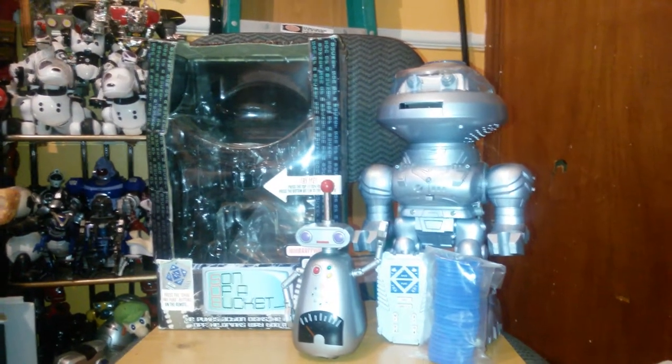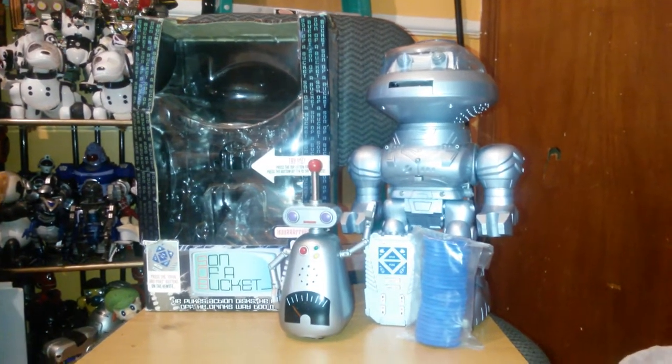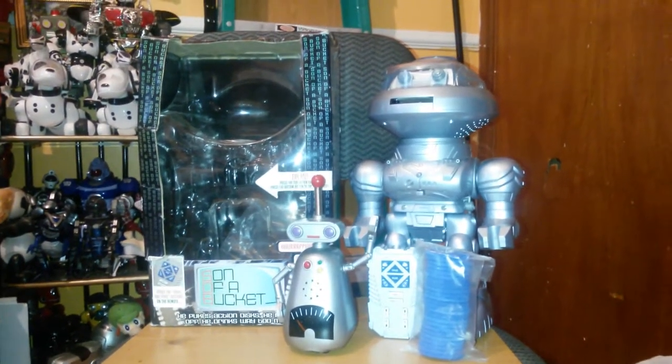Hello everyone, Kevin here from ZoroA635 on Jemmy Master Animatronics, and today I will be reviewing two Jemmy Robots.